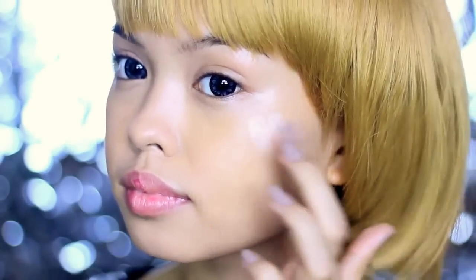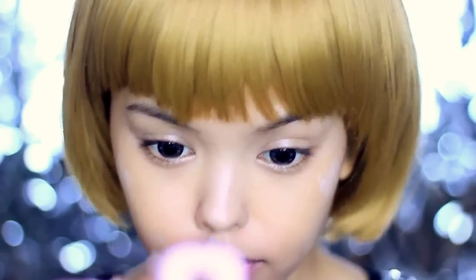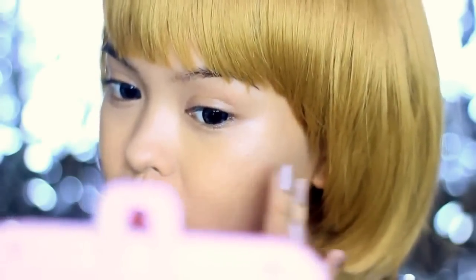Korean makeup became popular for their dewy skin. I'm gonna add more highlights using a liquid highlighter from Blossom Cosmetics, putting that on my cheekbones, cupid's bow, and nose.